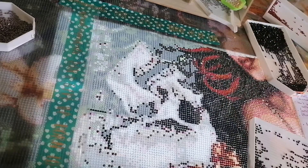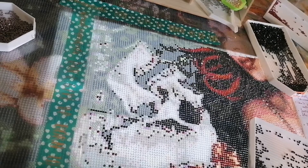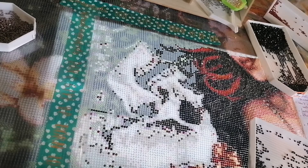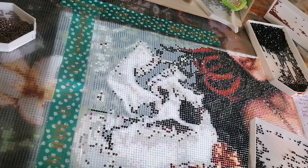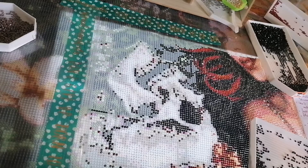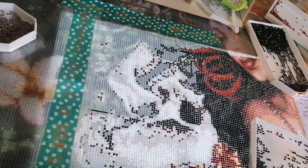Hi beautiful people, welcome back to my channel. My name is Lenka and today I'm going to do a WIP and tag. That means I've been tagged by the beautiful lovely Natalia from Crafting with Natalia to answer some diamond painting questions. This is what I will be doing in this WIP and chat.